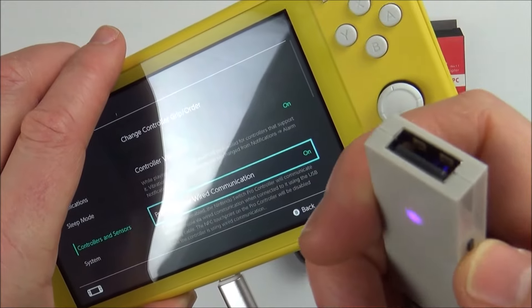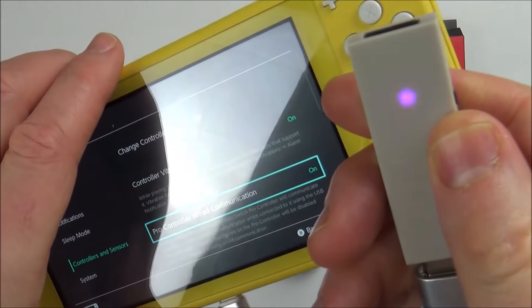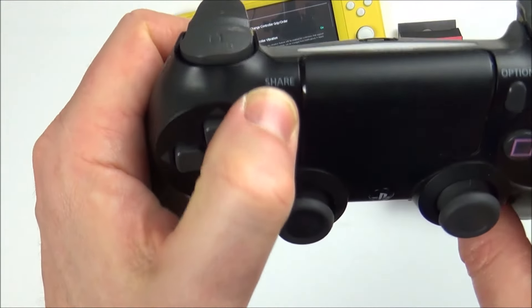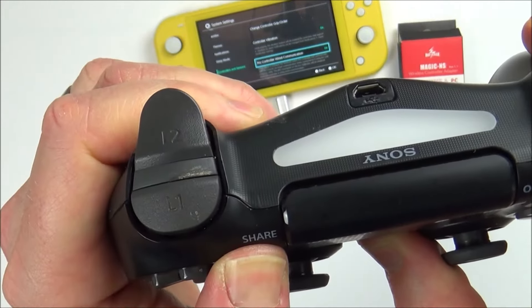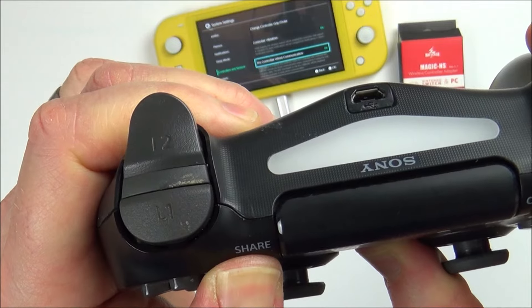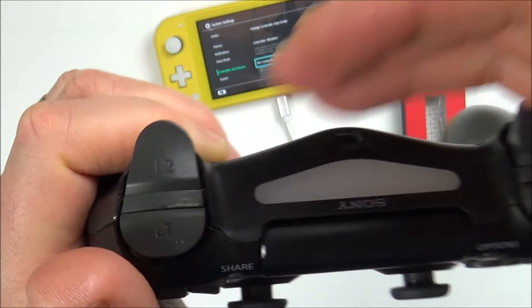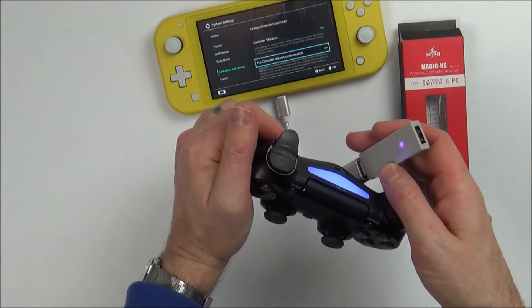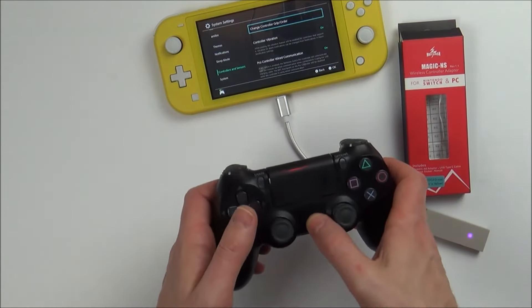Put the adapter into pairing mode by tapping the little button — it will start flashing. Now grab your PlayStation 4 controller and hold down the Share button and the PlayStation button until it starts strobing. After about 10 to 15 seconds, the two will sync up. There you go — it's already connected and you can see it's working.